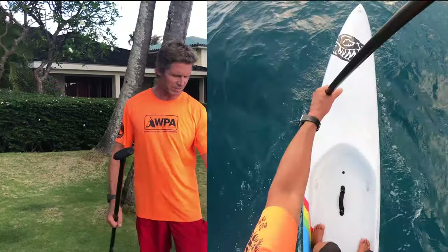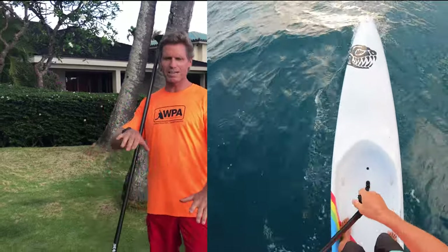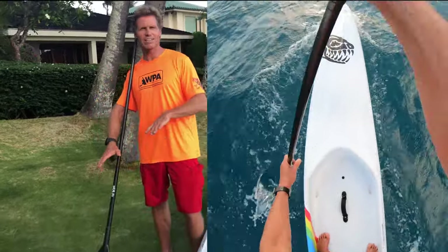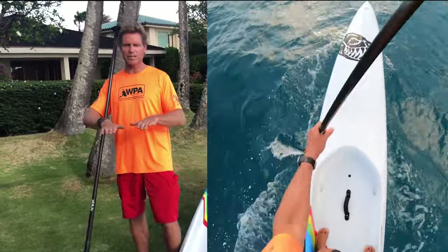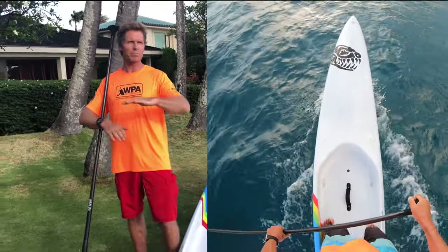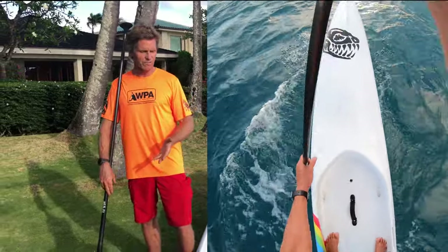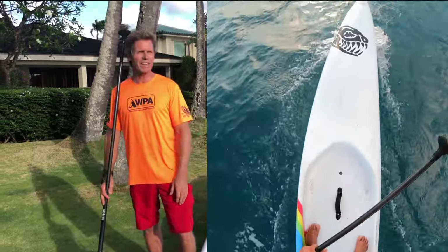A lot of times, especially on these dugouts, the boards are actually almost more stable when you have them up on a rail. You have less wetted surface, so it can actually be faster to ride the rail. Sometimes you want the flat bottom flat to the water to create more lift to start planing and go faster, but if you're just trying to reduce friction, putting the board on rail will actually make it go a little bit faster sometimes.